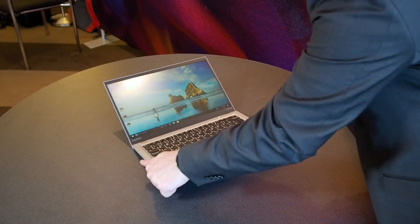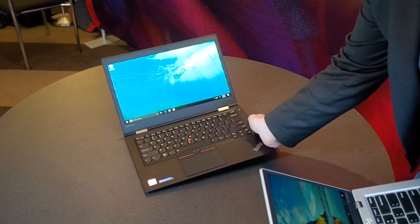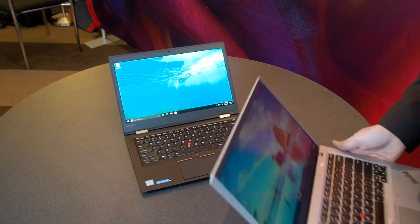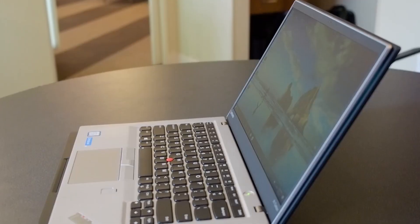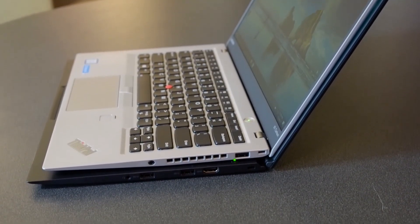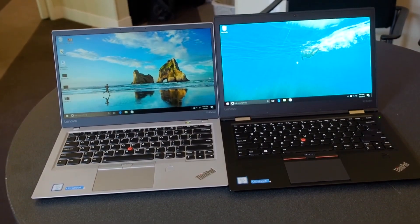To give you an idea of just how much smaller this laptop is, this is the previous generation of the ThinkPad X1. And the newer one, despite having the exact same size screen and even getting even more battery life, fits inside the frame of the entire older laptop.